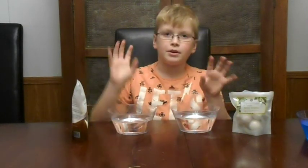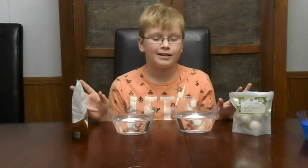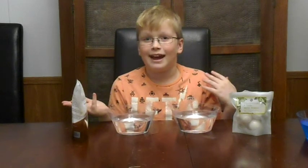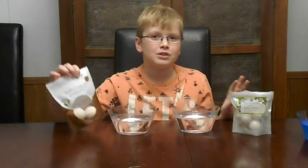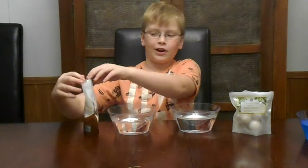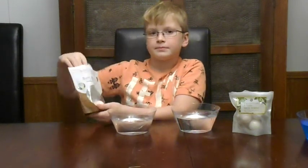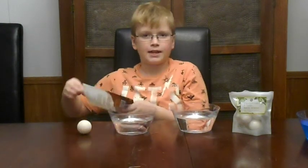We're going to put them in against each other and see which one fizzes the most. We're doing two against two because this one only has two. I'm going to get them both out and put them in at the same time.